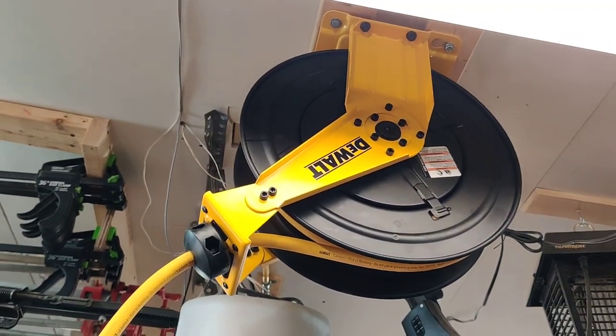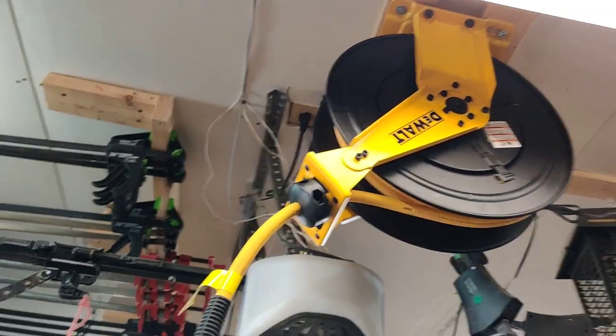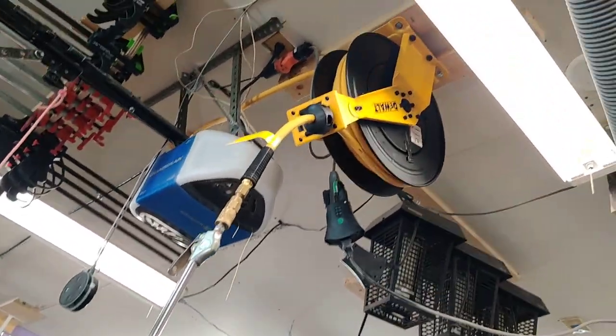This is my new DeWalt 3/8ths 50-foot hose reel. Just installed that and attached it to the ceiling.